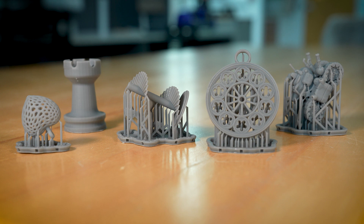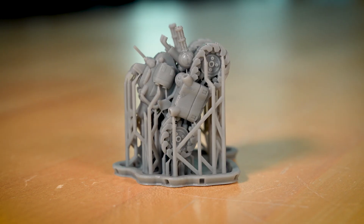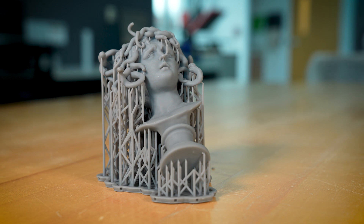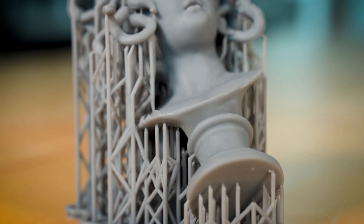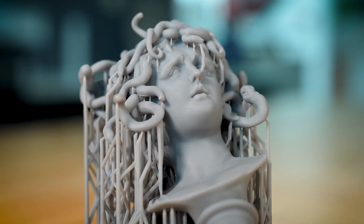Resin printing offers remarkable precision and detail, making it perfect for various applications such as jewelry, miniatures, and detailed prototypes. Resin printing is great for creating highly detailed intricate models. However, it's not suited for large prints or quick prototypes.